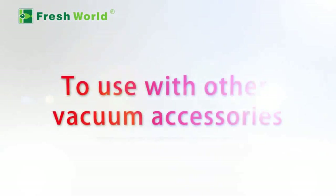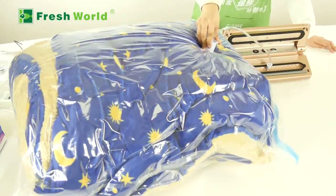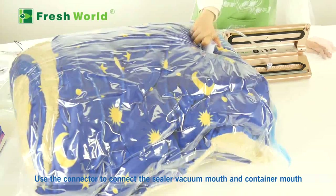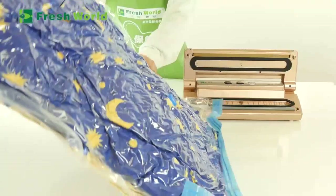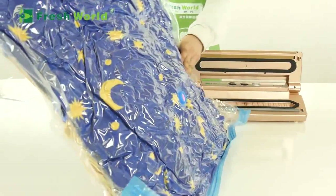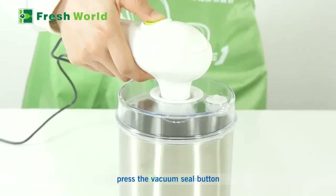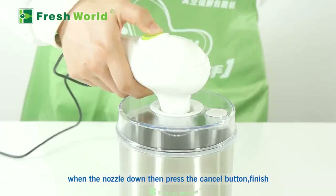To use with other vacuum accessories, use the connector to connect the sealer's vacuum mouth to the container mouth. Press the Vacuum Seal button. When the nozzle goes down, then press the Cancel button to finish.